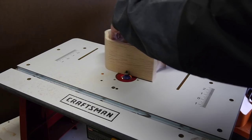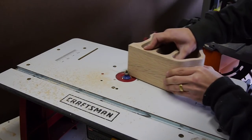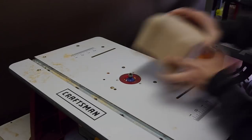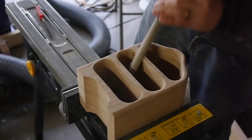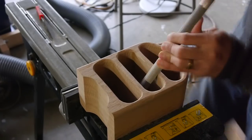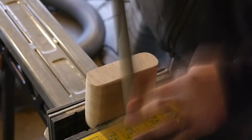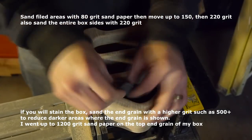I took the bandsaw box over to the router table and rounded out the back with a quarter inch round-over bit, and I also did the same thing to the front of the box. You can also do the same thing to the openings for the drawers. If you don't have a router or router table, you can do the same thing with files and file out the outer edges for the rounded-over look. Don't forget to round over the edges for the drawer fronts as well. After that's done, the next step is to do the final finish sanding on just about everything.